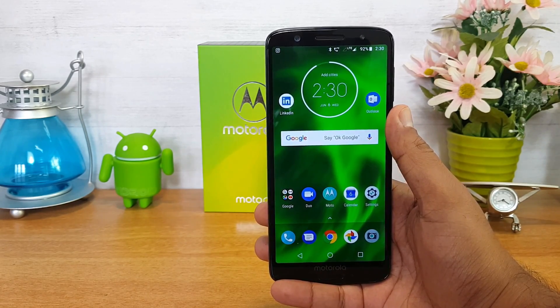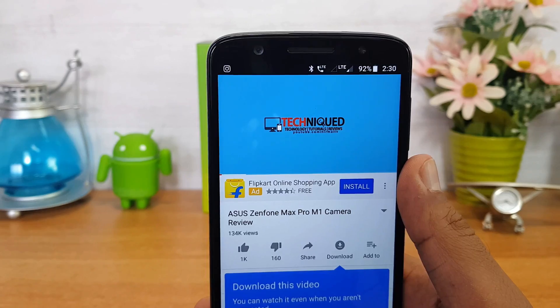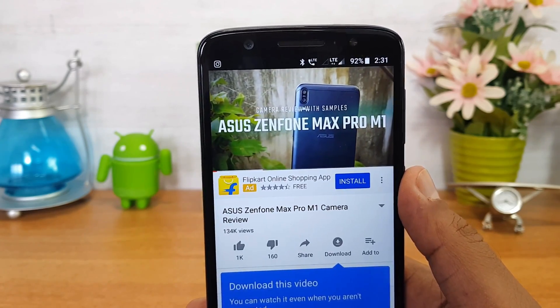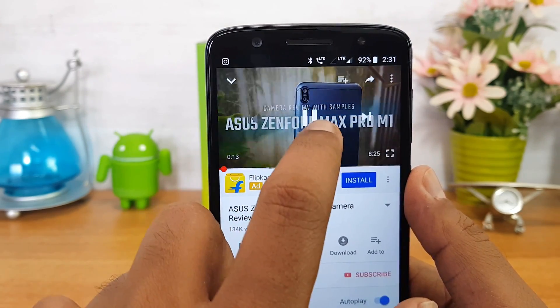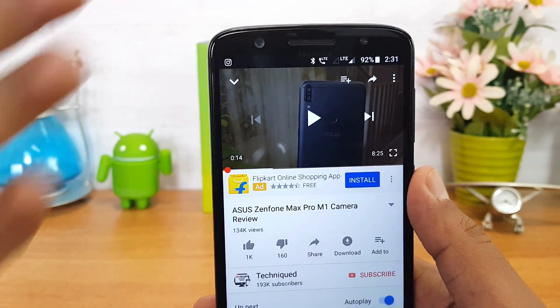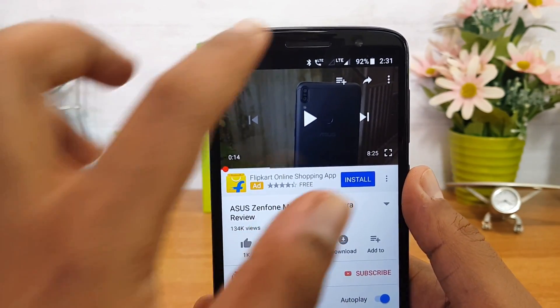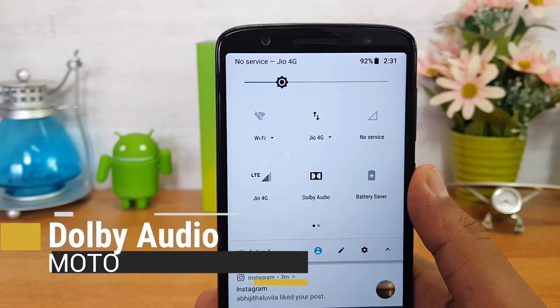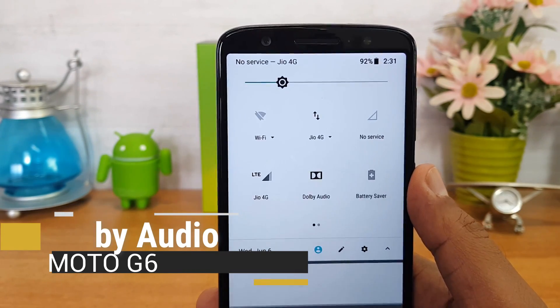For speaker performance, we'll open a video from our channel to show you how good it is. The sound output from the front-firing speaker is quite good and loud enough. You also get Dolby Audio support here, so the overall sound quality looks pretty good on this device.